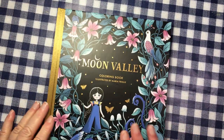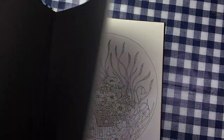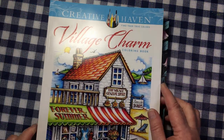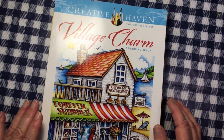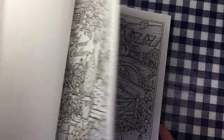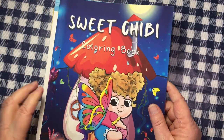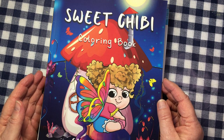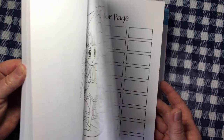And then I did show you — I did a flip through of this on my channel — of this Maria Trollo Moon Valley, a beautiful book. I got, thanks to Yolanda, I found this in South Africa finally at a good price: Village Charm, Creative Haven — I'm very excited to have this — by Theresa Goodrich.